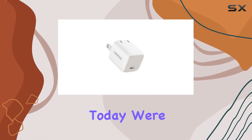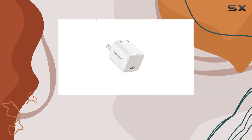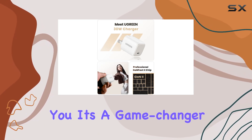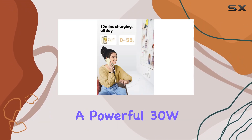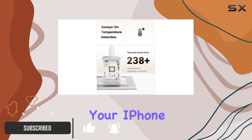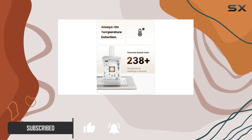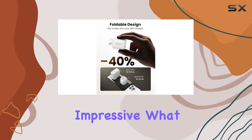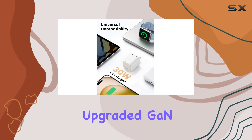Hey everyone, today we're diving into the Green Nexo 30W USB-C charger, and let me tell you, it's a game changer. This compact charger boasts a powerful 30W charging capability, allowing you to juice up your iPhone 15 Pro Max from 0 to 55% in just 30 minutes. That's seriously impressive.